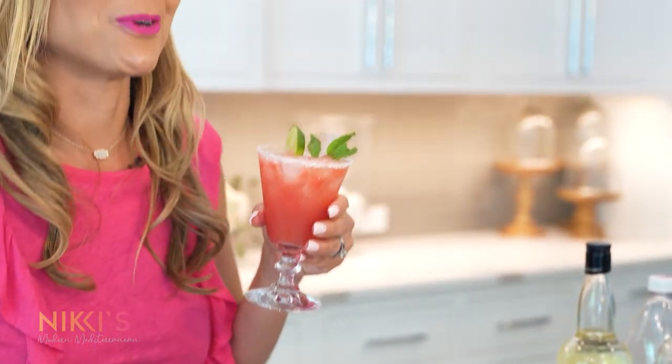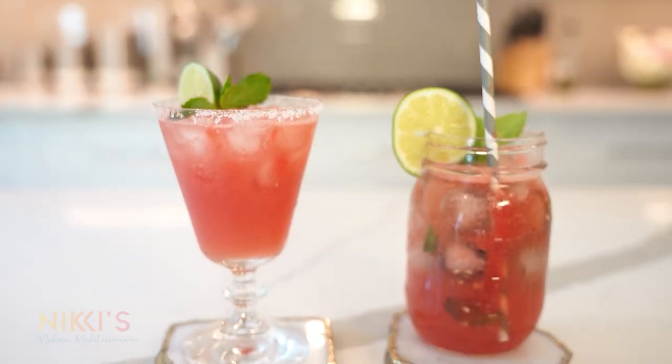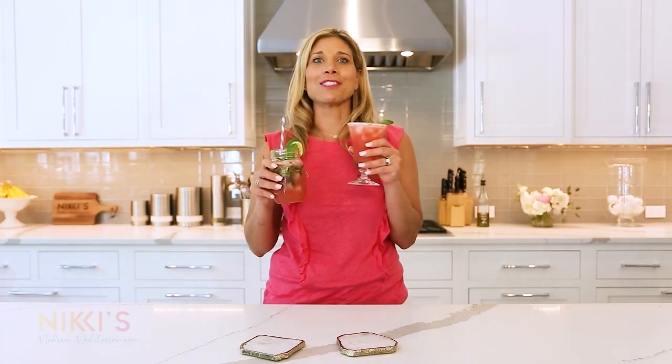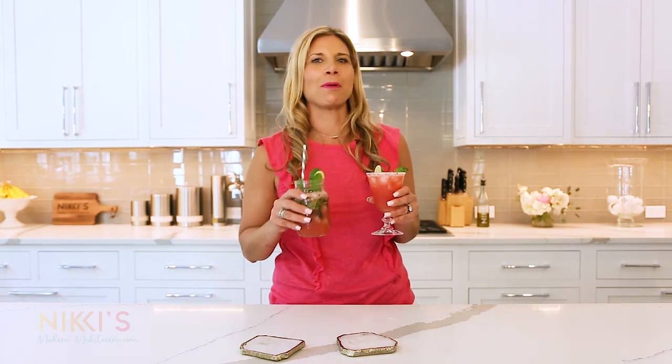I'm not sure which cocktail to try first. I hope you enjoyed today's episode. For the full recipe, visit NikkiGleckis.com. Don't forget to like and subscribe to my channel.